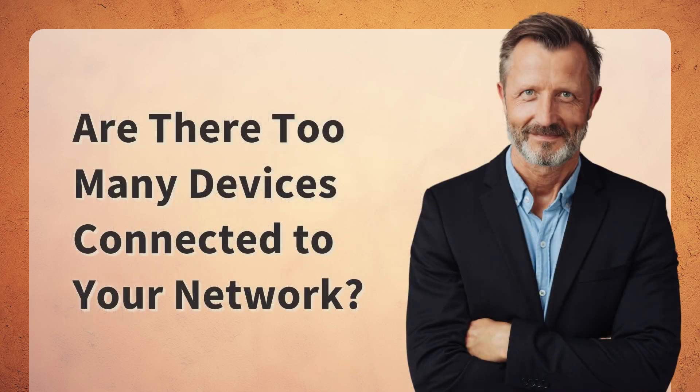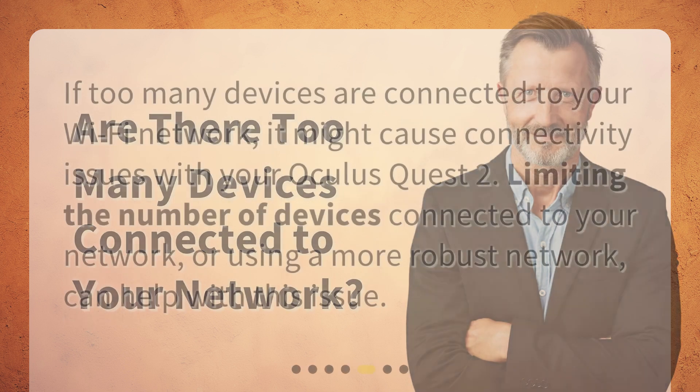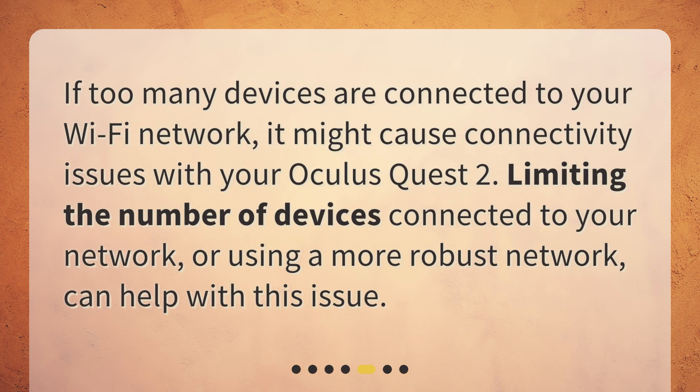Are there too many devices connected to your network? If too many devices are connected to your Wi-Fi network, it might cause connectivity issues with your Oculus Quest 2. Limiting the number of devices connected to your network, or using a more robust network, can help with this issue.